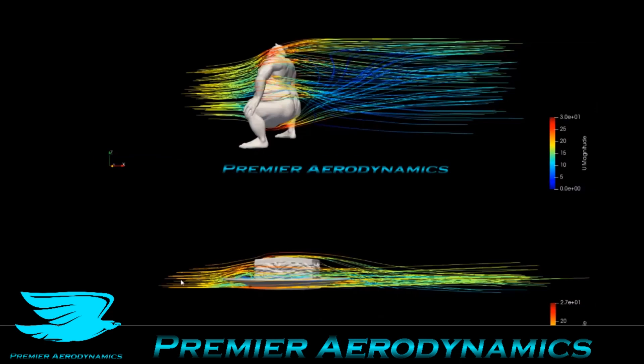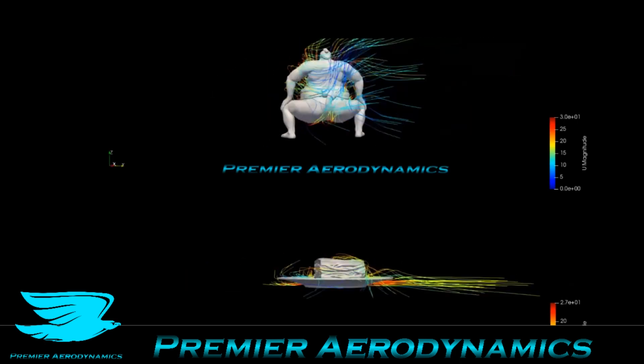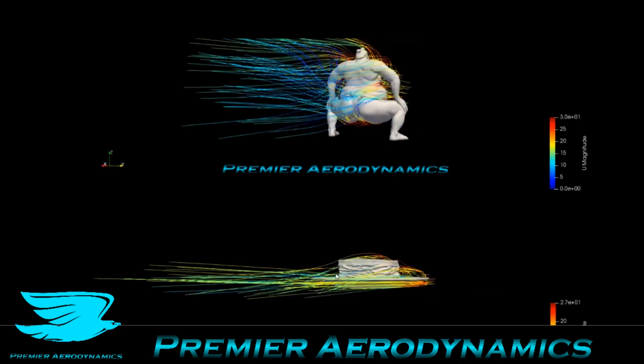These are streamlined orbits, and we have the flow going from left to right. Already we see that the sumo wrestler flow goes underneath, accelerates, and jumps up, making this massive wake. On the other hand, even though the ham sandwich is a bluff body, the flow going over gets sucked down to the ground quite well and stays fairly fast moving. You can see it's not as blue as the sumo wrestler.